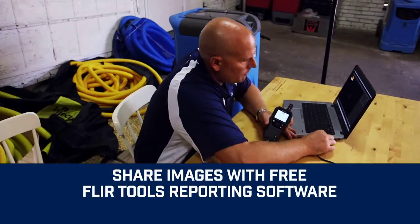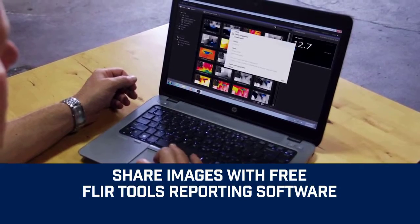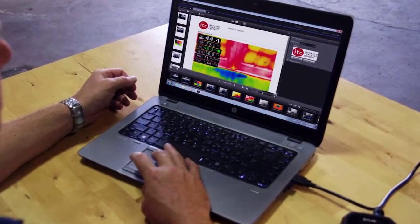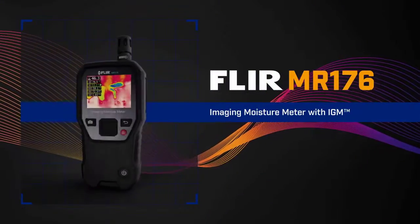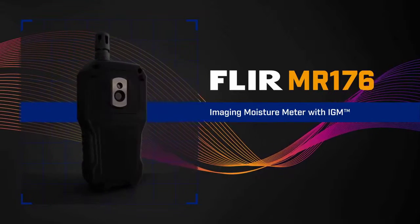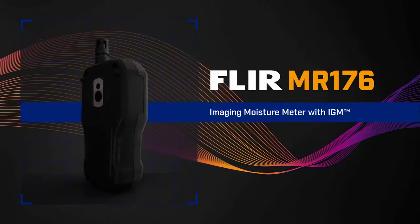Downloading and sharing images is easy. Review and analyze them, and generate impressive reports with free FLIR Tools software to document repairs. The FLIR MR176 — the most innovative and effective new way to find and measure hidden moisture.